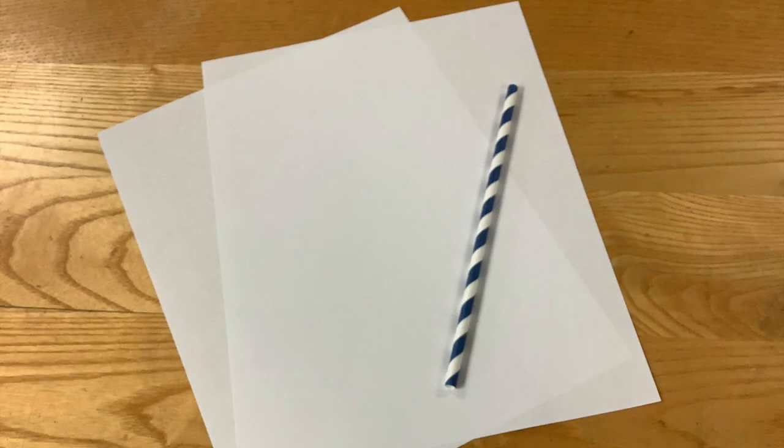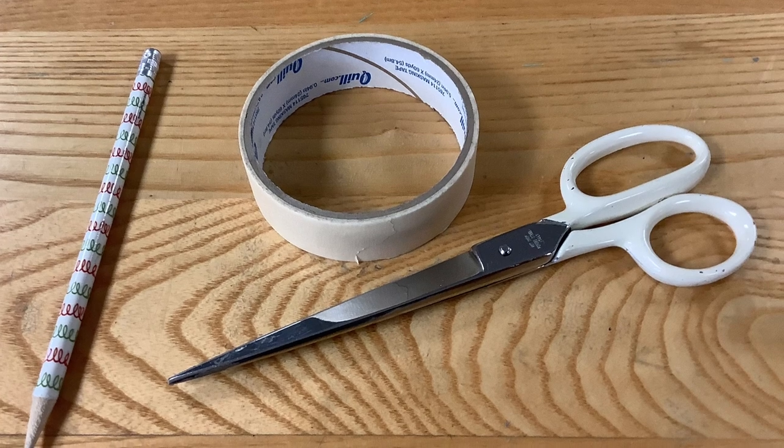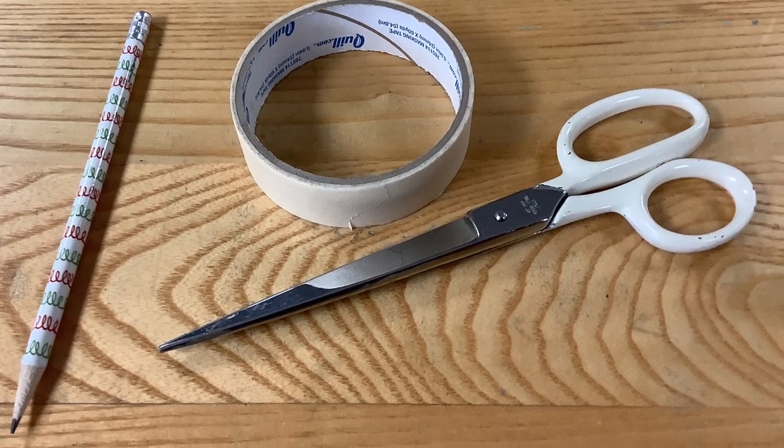You can pick up your activity supply kit in the children's room. There's a couple of pieces of paper and a paper straw. You'll also need a few other supplies: a pencil, masking tape, and scissors.